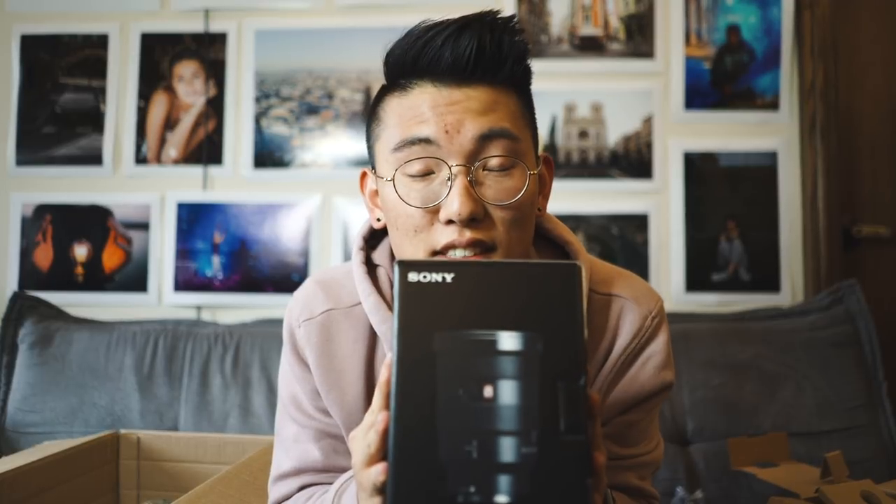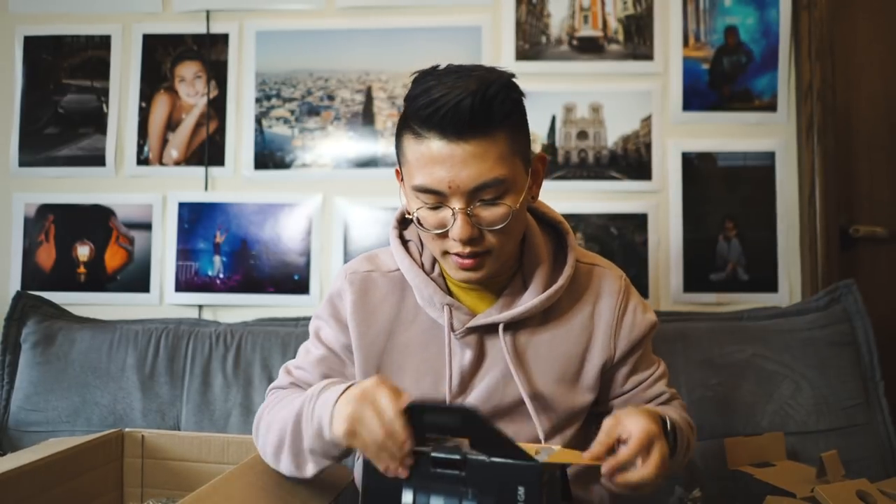Moving on to the second piece of equipment - it is the 16-35mm f/2.8 G Master Sony lens. This thing is an absolute beast. First off, 16 to 35 millimeters is a super wide focal length. It's really great on a gimbal for landscape shots. 24mm is wide but sometimes it's just not wide enough, especially for architecture or landscapes. It's not so great for portraits, but for events and other scenarios I think it'll be really handy. G Master is kind of like Canon's L series - it's the top line, best quality.